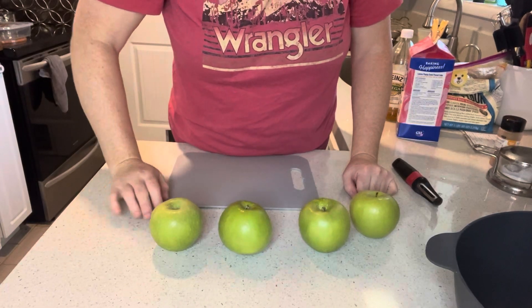Hey everybody, welcome back! Today we are making a Dutch apple pie. I realized I've never made one of these for you guys before, so I'm going to show you how to do it today. It's pretty simple and it has a nice streusel topping instead of a lattice pie crust topping. So let's get started.